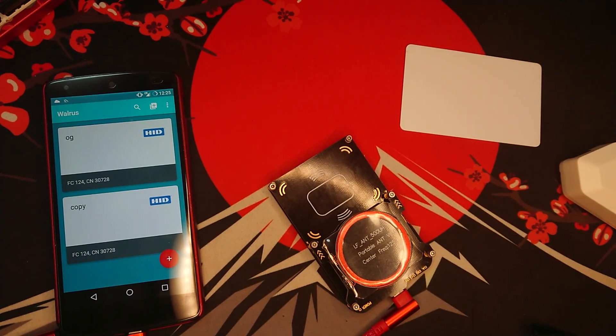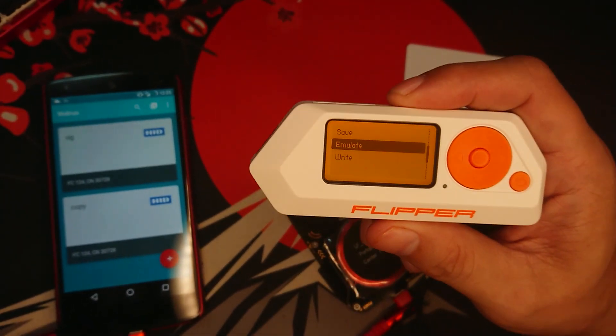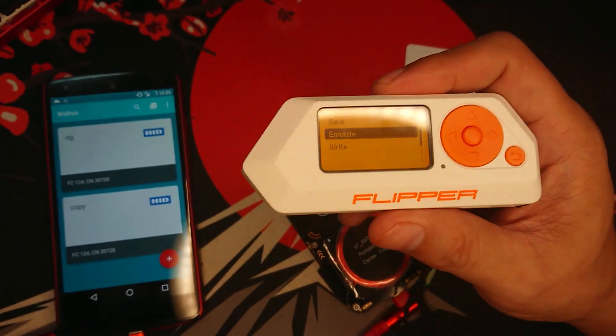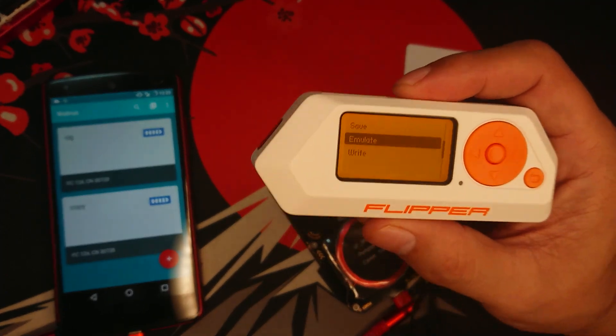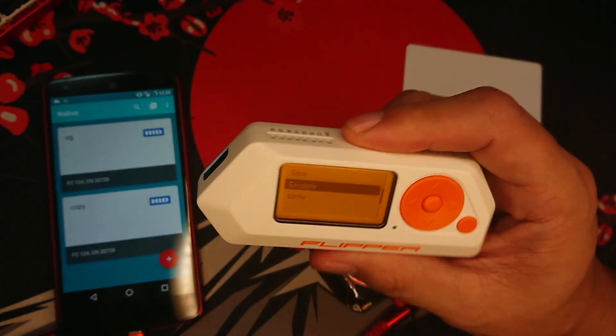That is how you can clone an RFID on Flipper Zero. If you enjoyed this video, be sure to watch my other Flipper Zero-related videos here on Hakista TV. Till next time, my fellow Hakista.